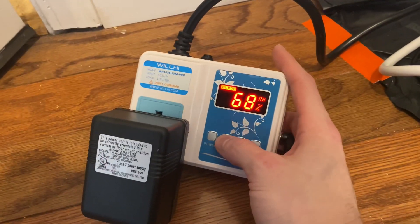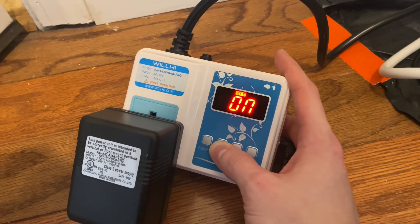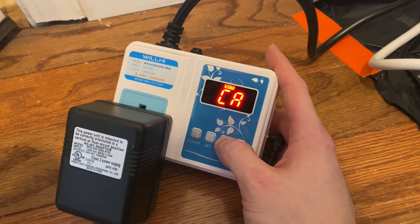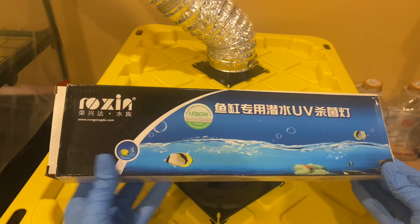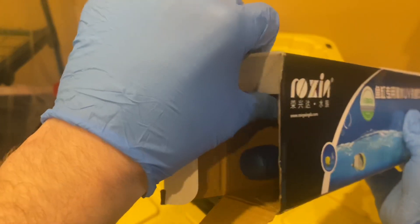The next component is the humidistat humidity controller. This allows you to input what level of relative humidity you want the mist maker to cut on, and it also tells it when to cut off. The final piece that sold me on this design is the aquarium UV sterilizer light. This ensures that my large tote of water isn't fostering contaminants to send into the tent.